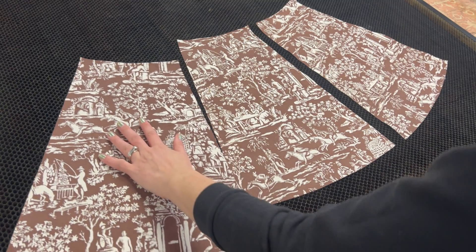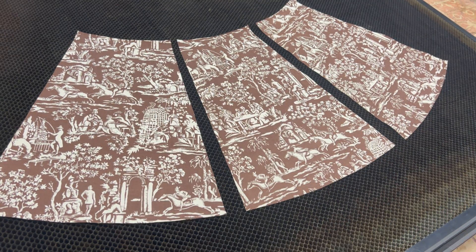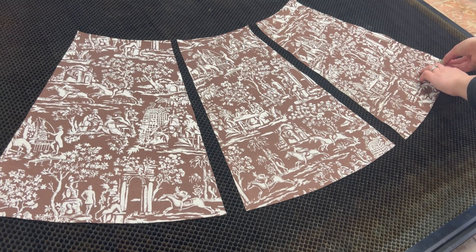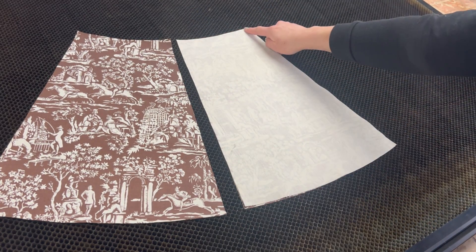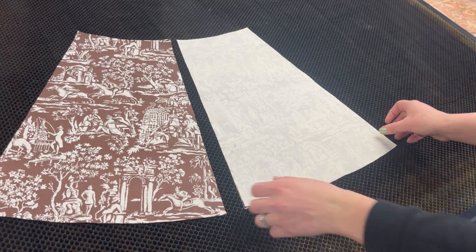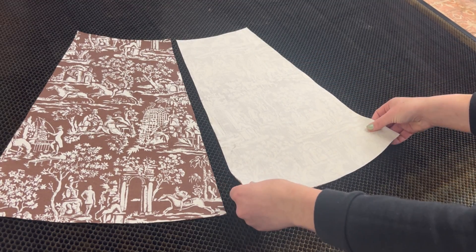I'm pretty sure I laid those shorts out wrong, but we'll figure that out later. Right now I'm going to start sewing everything together, starting with the skirt. I'm laying it out on the honeycomb just because it's easy to look at, and the key is to put the pretty sides together. I'm going to start with these two pieces and sew along that edge on my sewing machine.